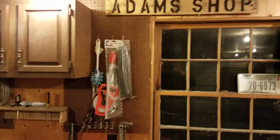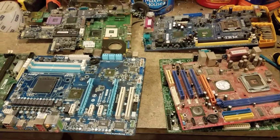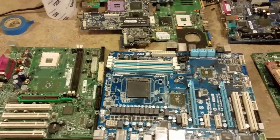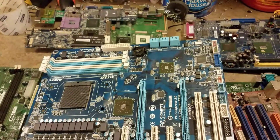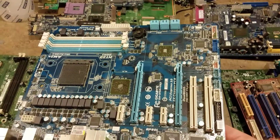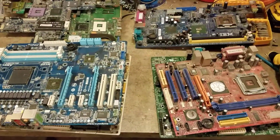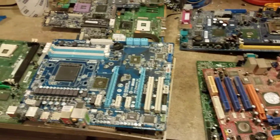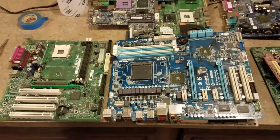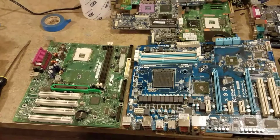Hey YouTube, this is Adam again back for another quick video. I wanted to discuss the different types of motherboards. Usually you see videos on YouTube that tell you how to break computers down and how to sell them, but they really don't go into much detail about the different types. What I do with my boards is save them up and sell them to either Board Sort or cashforcomputerscrap.com. When you go on those sites they have different classifications for your motherboards, so I just wanted to take a second to show you a couple different types and categories.